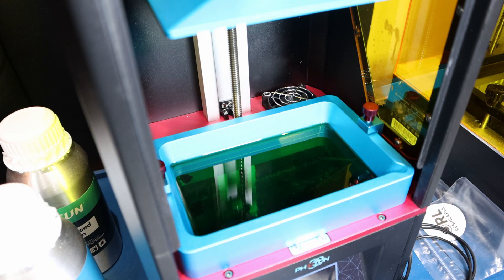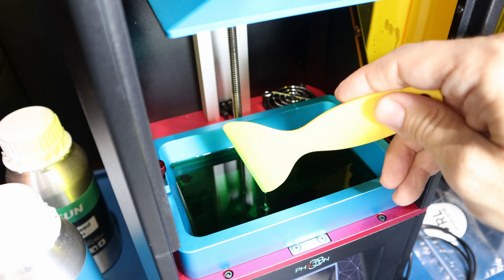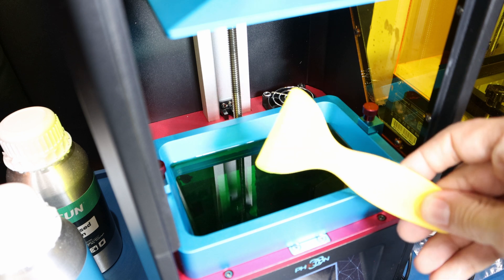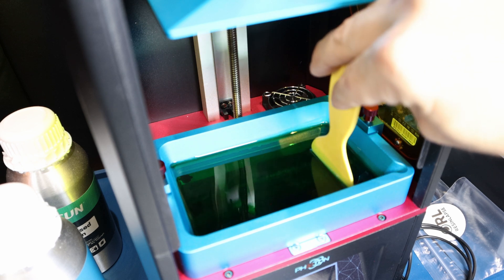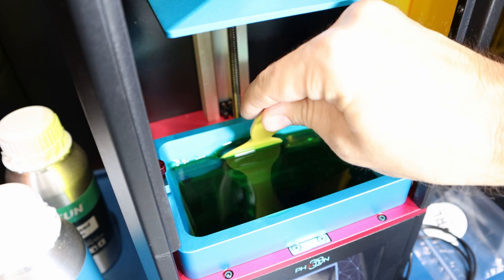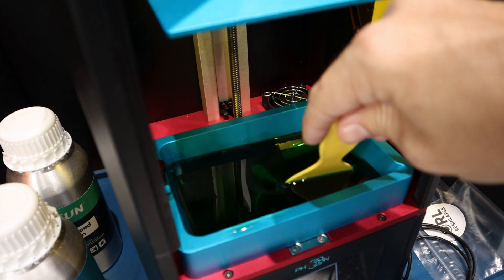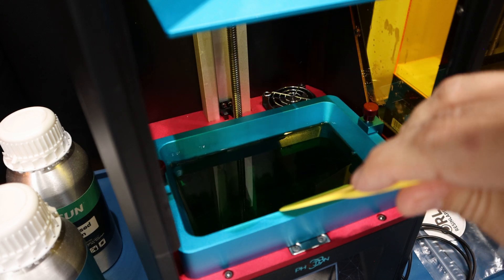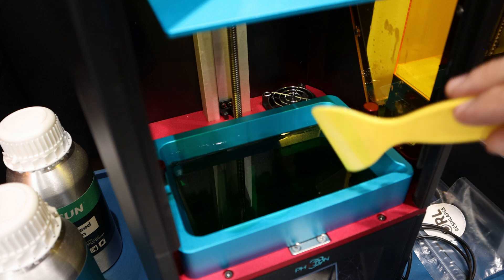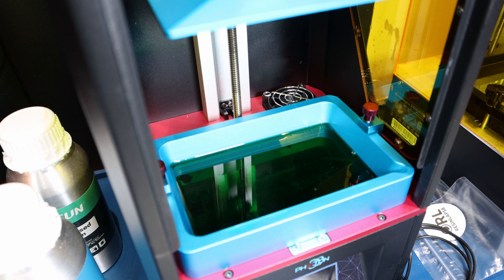All right, here we are with the vat of green resin. I'm overexposing this shot just a little bit so you can see the resin, and we're going to stir it up. This is a pretty stable resin — the colors have not really separated. Nothing has stuck to the bottom, and it will get stirred up further when the print plate smushes into the resin vat. I think there's enough resin for what I'm printing; if not, I'll add more as I go. I'm going to begin the print, and I'm also going to get going with the Oriatech resin as well, and we'll take a look at the results.